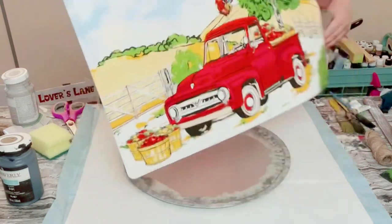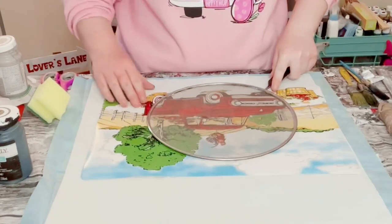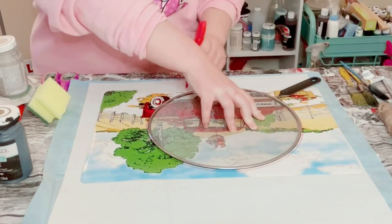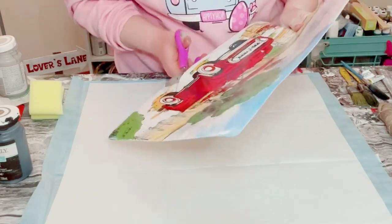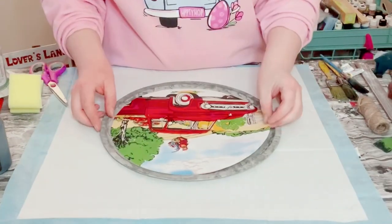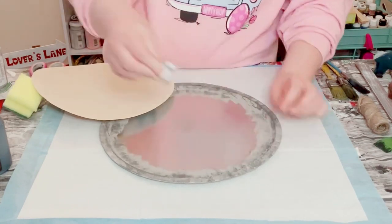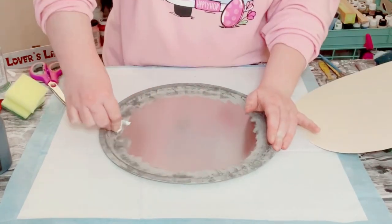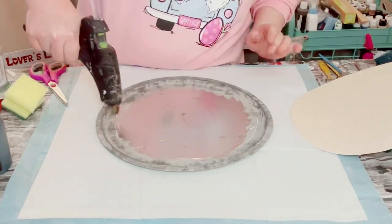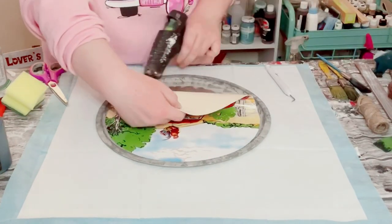I then grabbed this placemat from Dollar Tree. Fun fact: those splatter screens from Dollar Tree fit perfectly inside those pizza pans, so I'm using that to trace out my placemat. Went ahead and just cut that right out, and then using some Dollar Tree Fix All adhesive glue — a great substitute for E6000 — and a mixture of hot glue, just placing that on the pizza pan and then placing the placemat right onto the pizza pan.